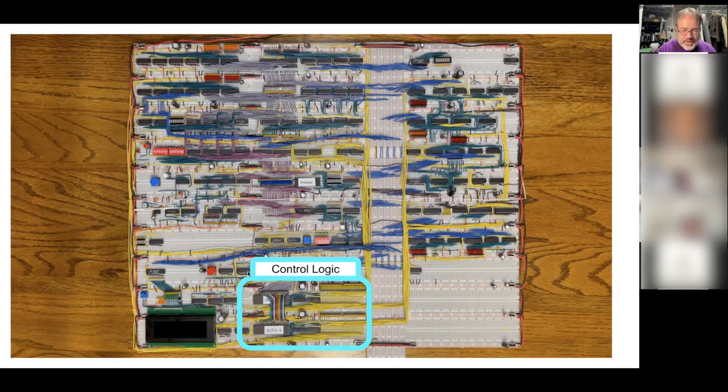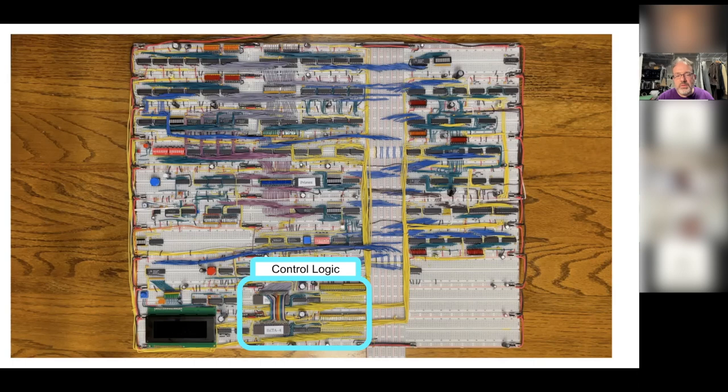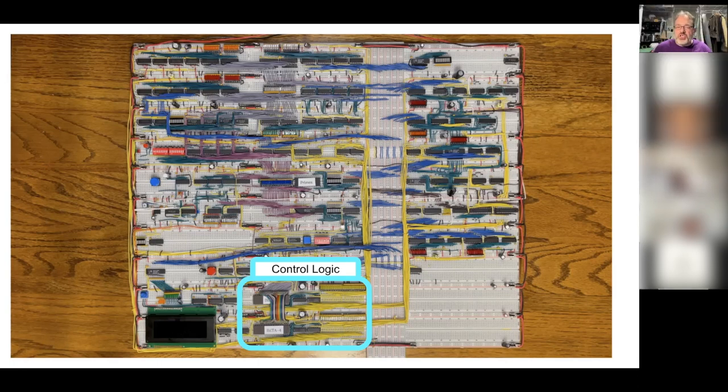Q: What are all those black chips? A: There are various kinds. Many are logic chips that perform simple operations like AND or OR — if both inputs are high and it's an AND gate, the output is high. If you've done the NAND game online, you realize that everything can be built from a NAND gate, and so essentially everything in this computer is built off of that principle.